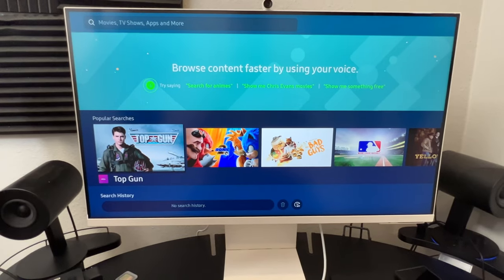Hey everybody, welcome back to Tech Odyssey. Today I'm here with a review of the Samsung M8 monitor. This is a 32-inch 4K monitor that I've been really interested in. I was glad that Samsung actually sent it out to me, so thank you to Samsung.